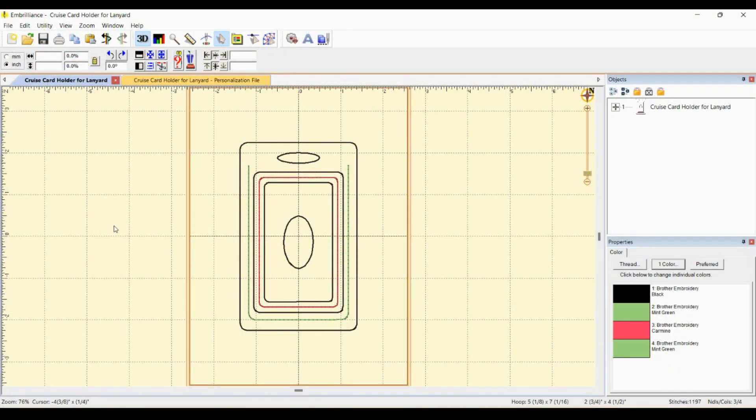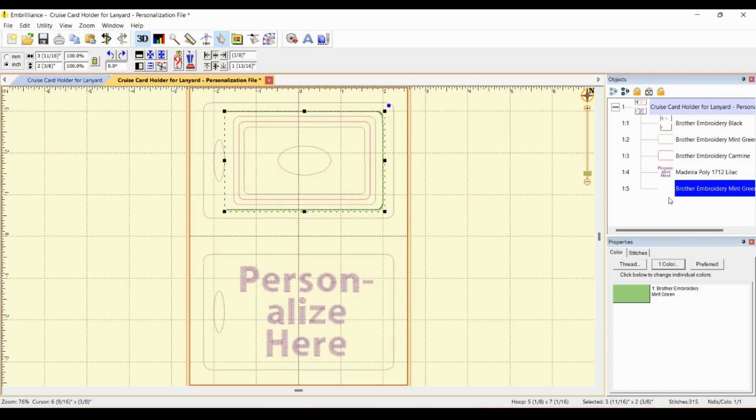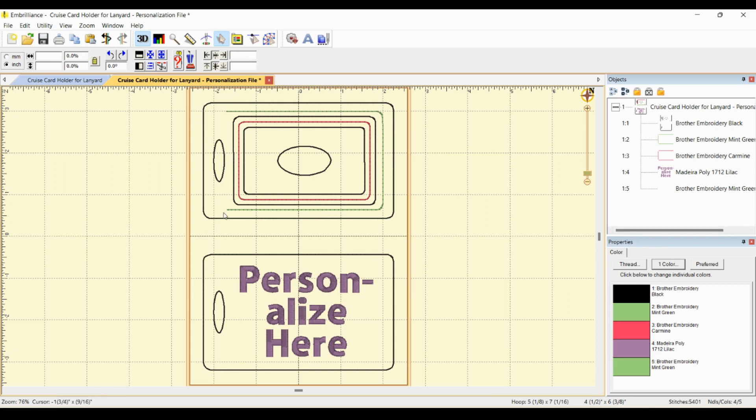Before moving on, I want to go over the two files you will receive when you purchase this design. The first is labeled 'cruise card holder for lanyard' — this is for those who do not have embroidery software or do not want to personalize the design, and will create a non-personalized card holder. If you wish to personalize, choose the file labeled 'cruise card holder for lanyard dash personalization file.'